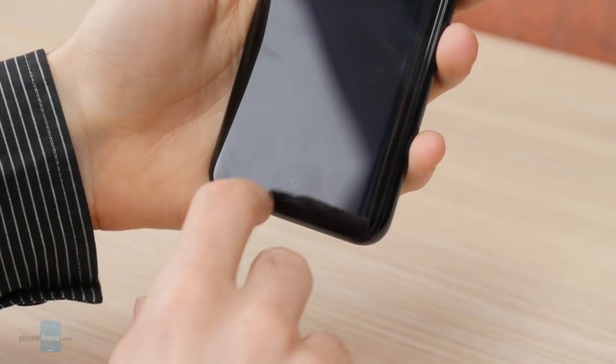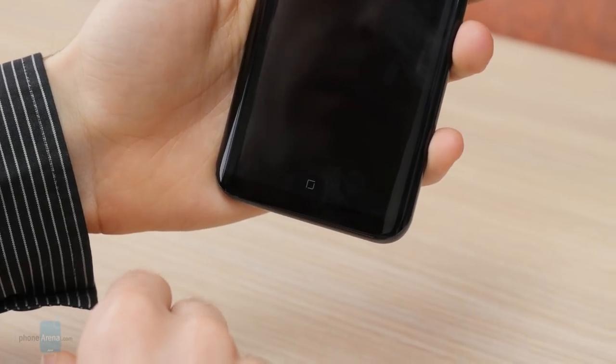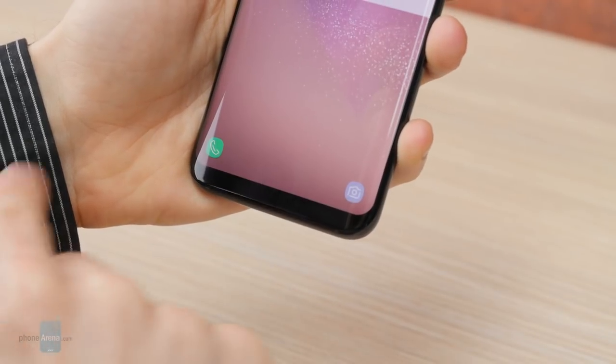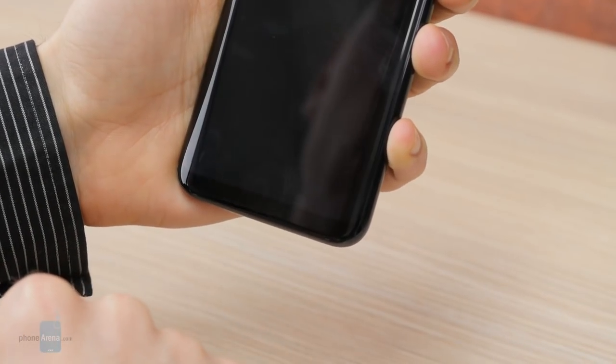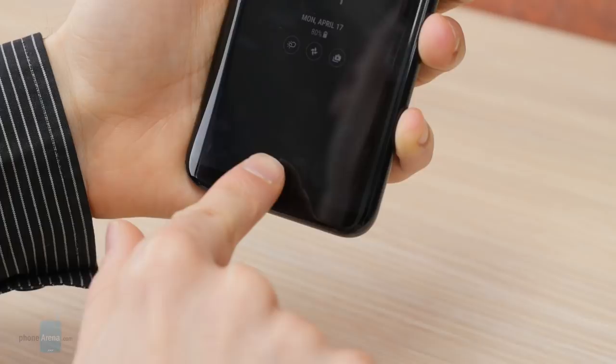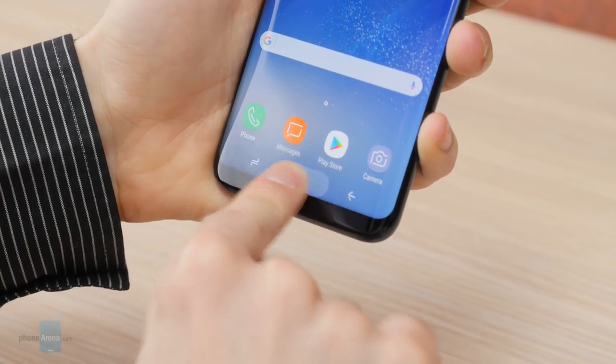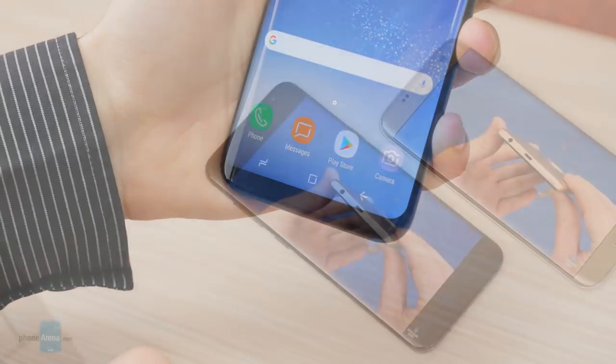There is no longer a dedicated home button — it's being replaced by an on-screen one, but you can still use it to wake the phone up thanks to the pressure-sensitive sensor in the home button area beneath the screen. Just press firmly on it and the screen will light up. Unfortunately, this pressure-sensitive pad doesn't serve any other useful purpose beyond this.